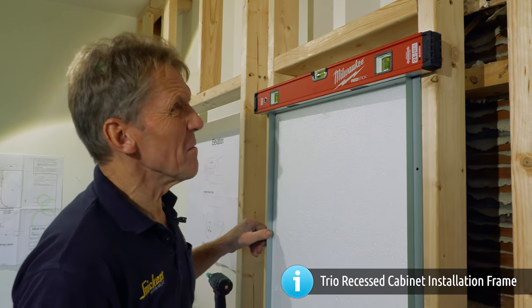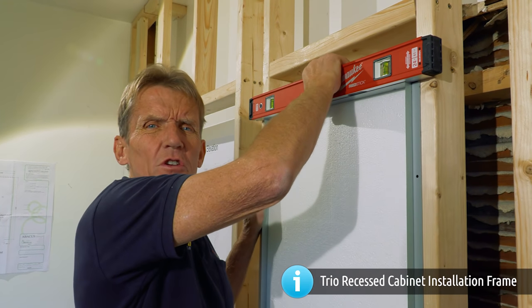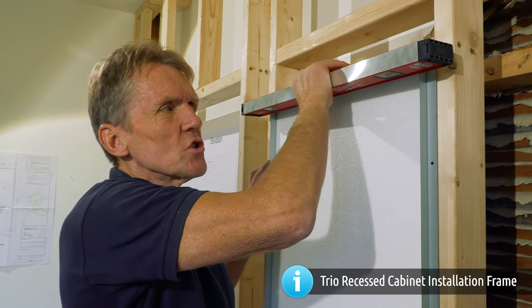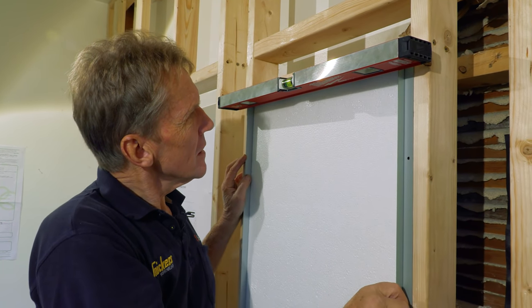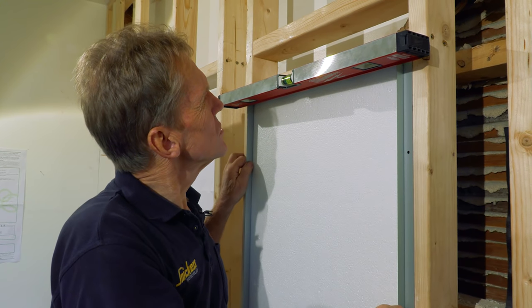Magnetic spirit levels can be a nuisance because they pick up all the screws and nails, but in cases like this they've got their uses.